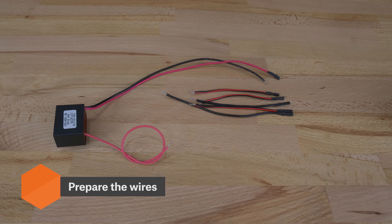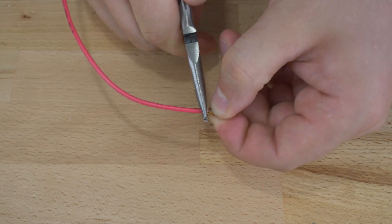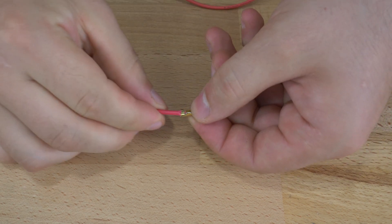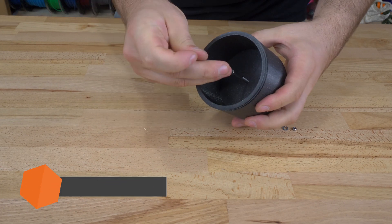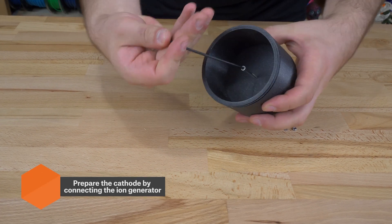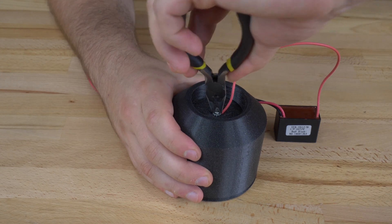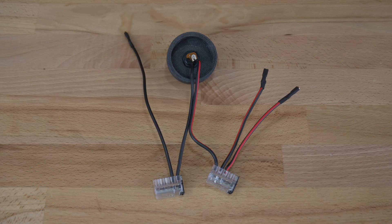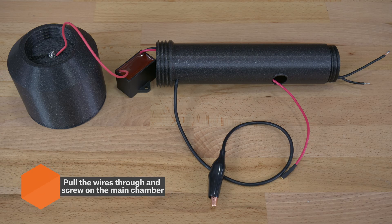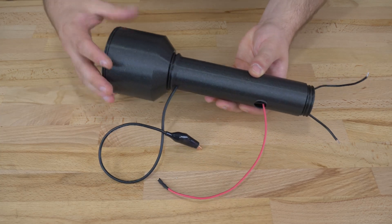So first, let's prepare the wires as seen here. Add the connectors, secure them and cover them with heat shrink tubing. Now we need to insert a 3mm screw and attach it to the positive output of the ion generator. Then connect the DC power connector to the wires as seen here. Place the ion generator inside the holder and pull the two loose cables out. Attach an alligator clamp to another cable and pull it through the holder so it's aligned with the negative terminal of the ion generator as seen on the right.